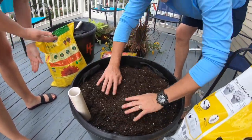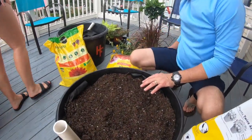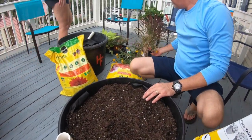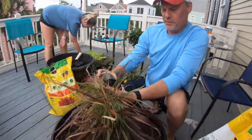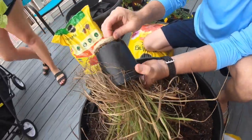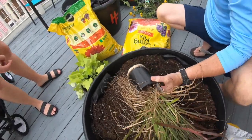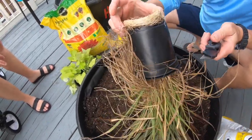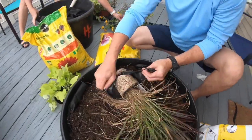At this point we're going to put in some purple fountain grass as our centerpiece. You can see this pot is really not good — this plant should have been put in the ground a long time ago. Look at how it's root-bound. So what we're going to do is just cut the pot off of it.